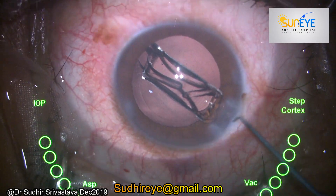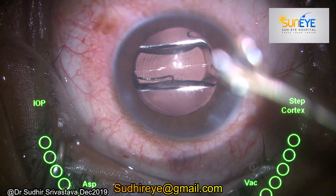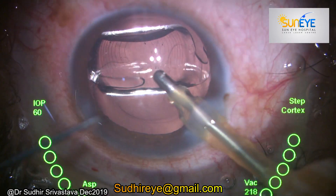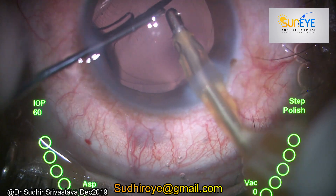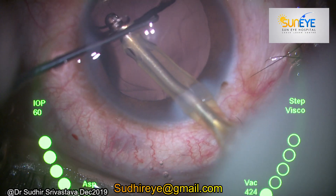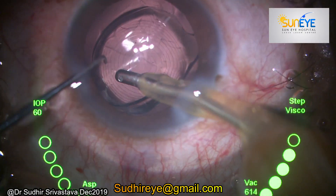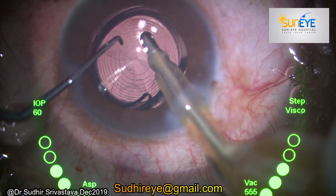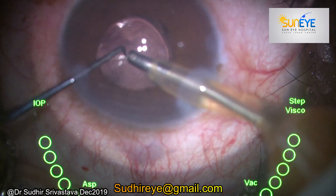After cleaning the bag, I implanted a single-piece hydrophobic IOL implant, which is a progressive implant — or in other words, an extended depth of focus lens. It is always good practice to clean the viscoelastic from behind the IOL, over the IOL, and from the angles. Now watch carefully — I was just cleaning the viscoelastic and there was a sudden decompression of the chamber.